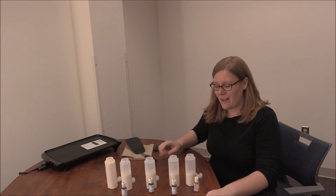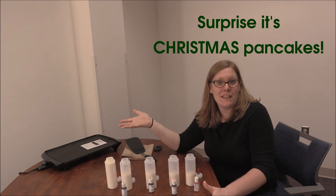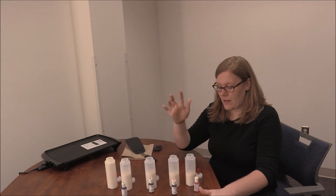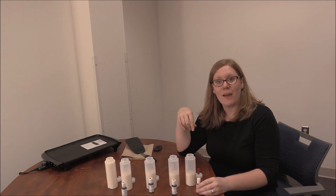I mixed the batter and filled it into my different tubes before I put the dye in. I have an idea of what I want to do — I want to do Christmas themed pancakes. So I want a plain one, green, brown, red, and yellow. It's just a few drops and we stir it up, and then we'll have our pancake batter ready to go.